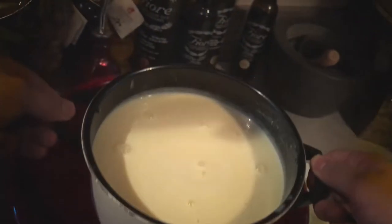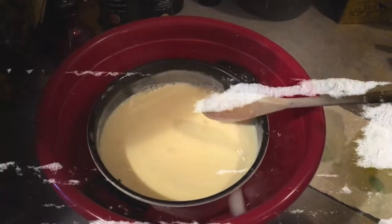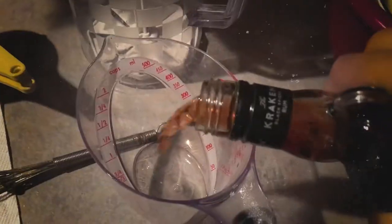Remove from heat and quickly stir in the cream. Place the saucepan in the prepared ice bath. Stir occasionally until chilled, then add the brandy, rum, and remaining 2 cups of milk.